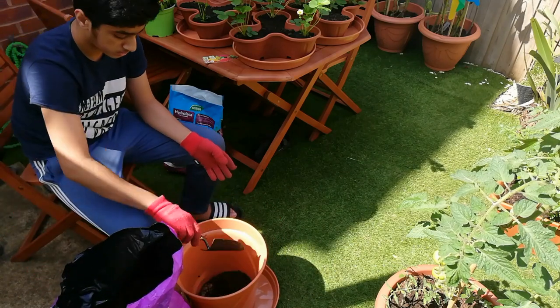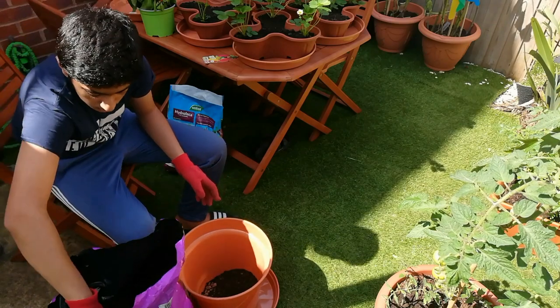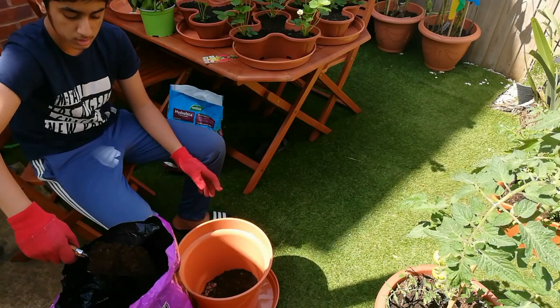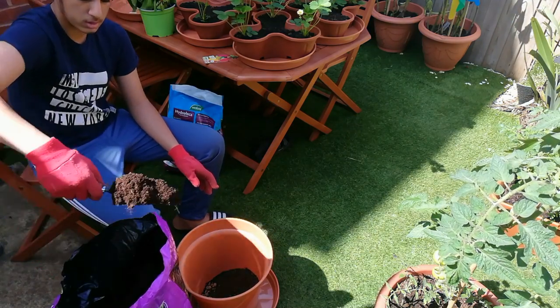I am going to plant this in a patio container. First I filled the patio container with some hydraulic clay balls for better drainage, and then I'm going to fill the pot with more multi-purpose compost.